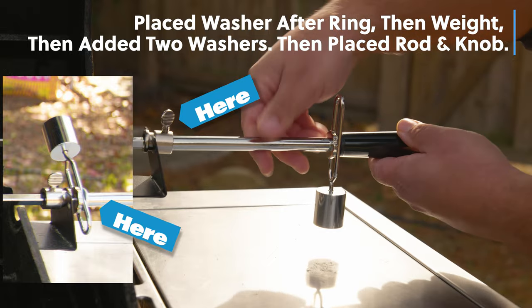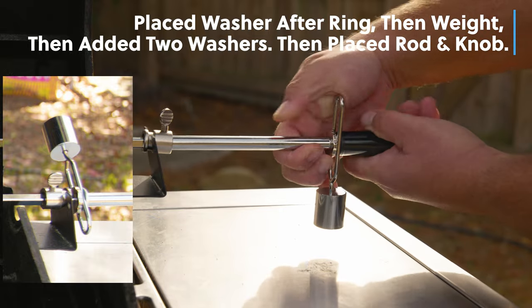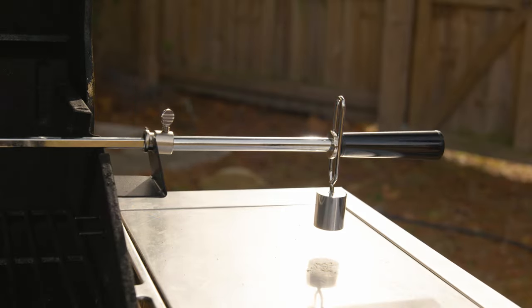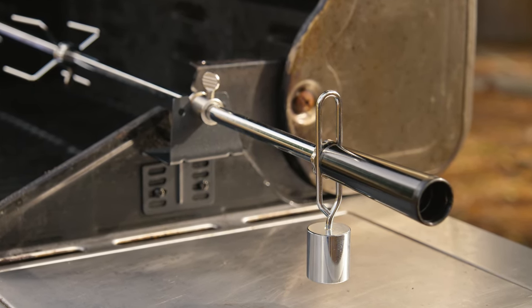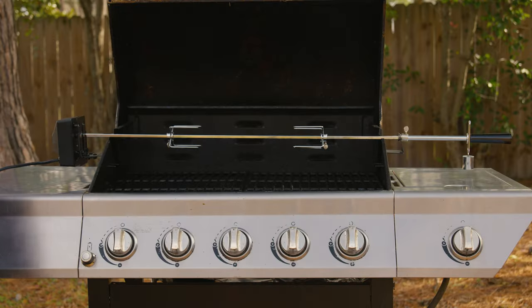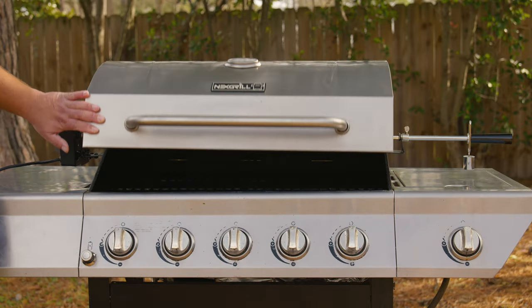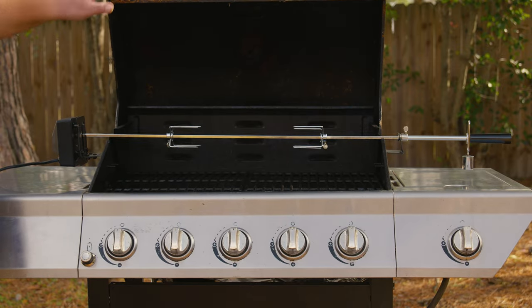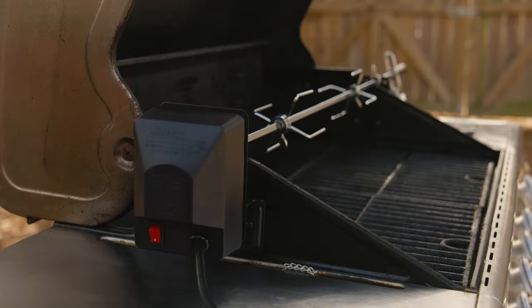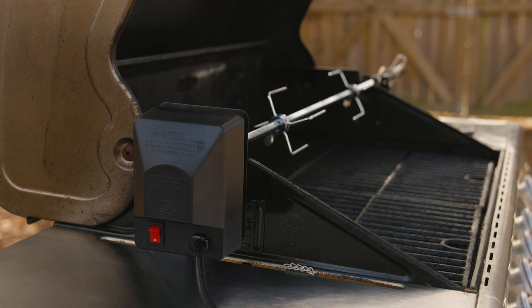In our case we made a modification by adding two extra washers on one side, which prevents the knob from getting loose during the cookout — you may not need that. Now comes the most important part: verify that your grill door closes. It was a little high on the left side, but when we flipped the motor over it was flat and level.